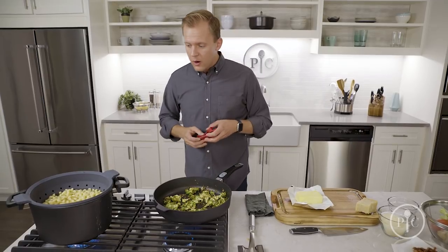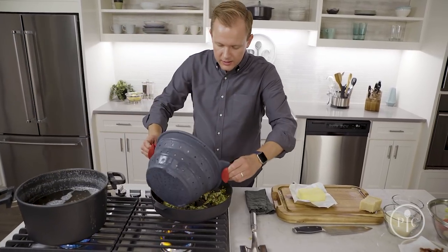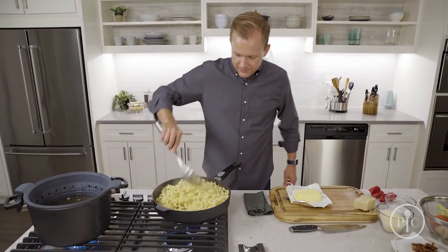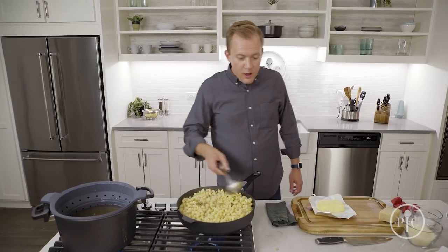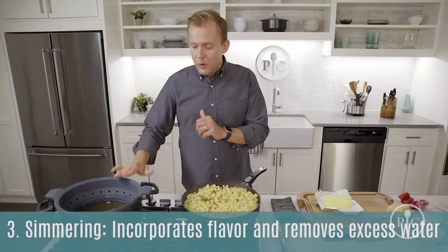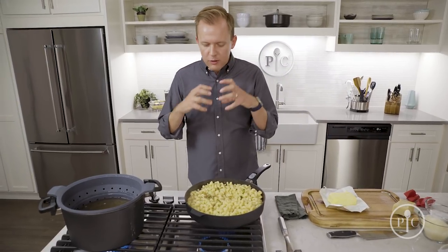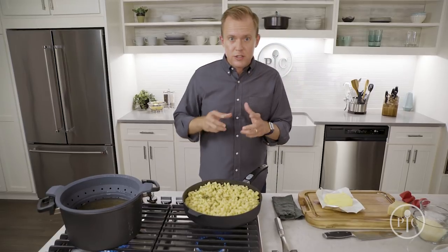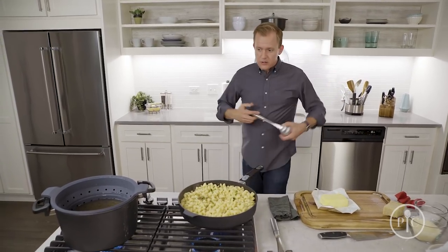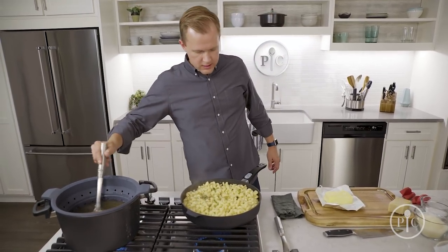Now I'm adding the pasta right to the pan with the broccoli, onions, and garlic — you can hear it sizzle. I'm going to bring all these flavors together by simmering the pasta in the pasta water, which is what makes the multi-pot so great. When I strain the pasta I still have this water filled with starch and all that flavor. That starch coats the pasta and ties all those flavors together. I'll use a ladle — about half a cup — to add water to the pasta.